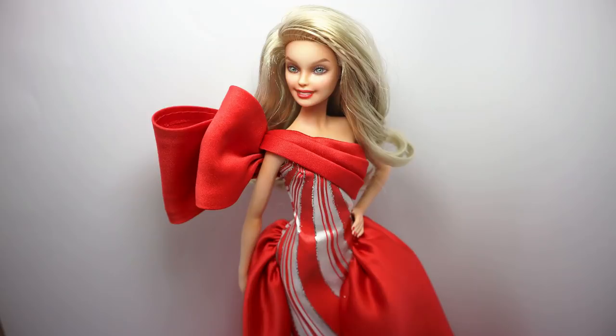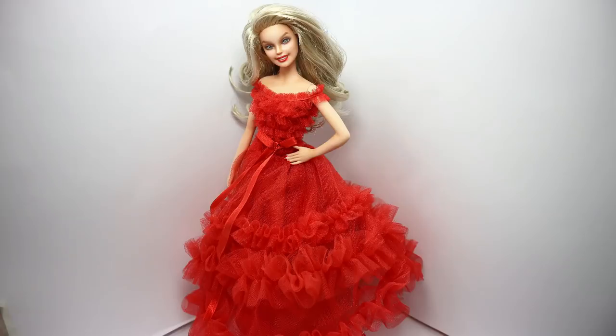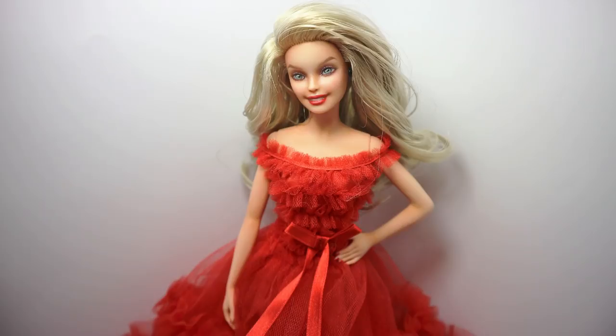And then the very last doll transformation of the year was this Holiday Barbie from Mattel. Every year in November and December they release their holiday special doll collection, and already for the second year I'm repainting one of these dolls.